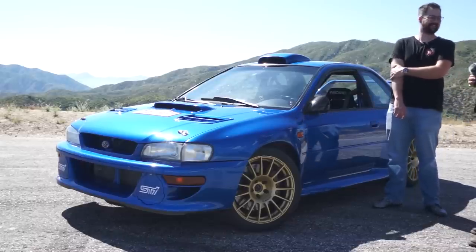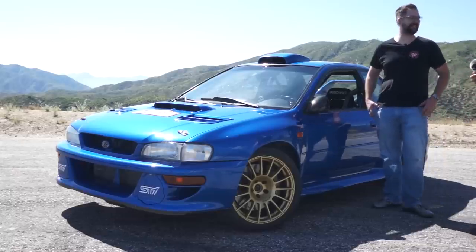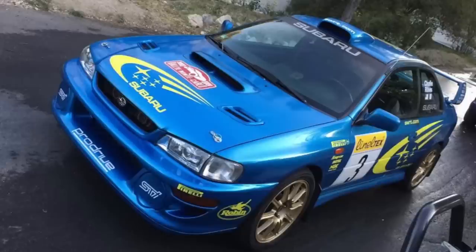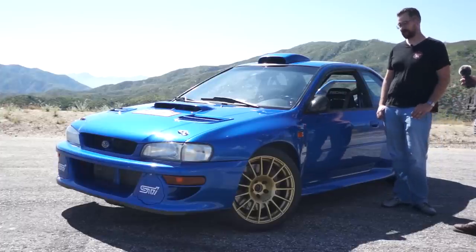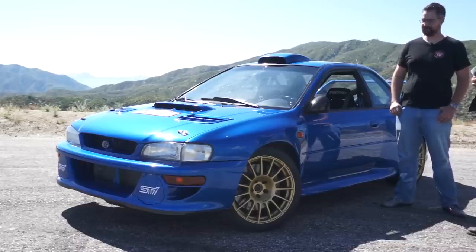Every time anyone takes a photo of it, it gets shared everywhere. I see it all over a bunch of sites. And your last build was really good too, but that didn't get half as much attention as this. A lot of the parts are the same mechanically — it's got the same swap. It just doesn't have the wide body. And this has real paint — it was not wrapped. The other one was wrapped, but it was gorgeous. Thank you.